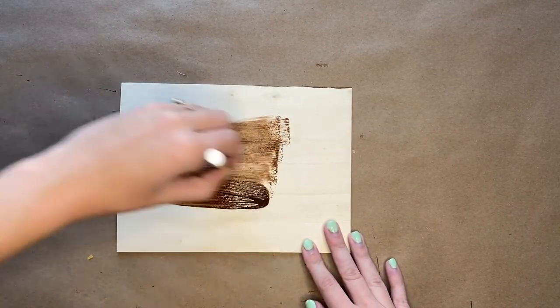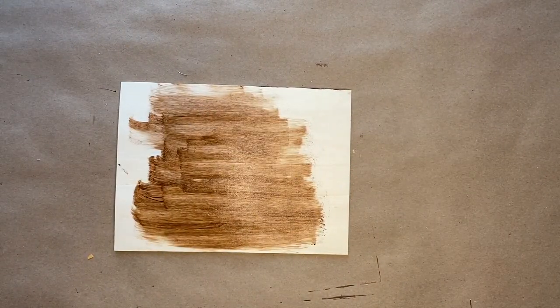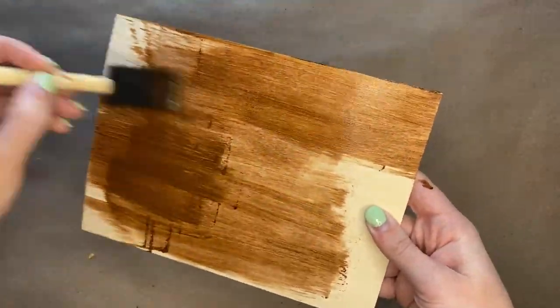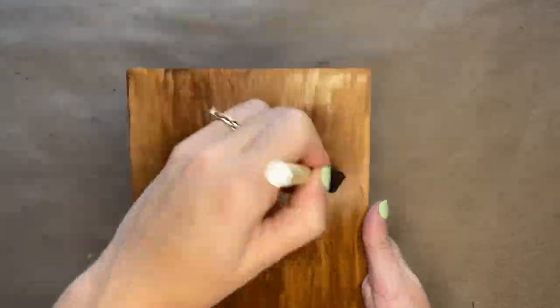Lastly you want to paint the back of the shadow box. That insert that also works as the back of the frame is what you're going to be seeing behind the glass, so you are also going to stain that.